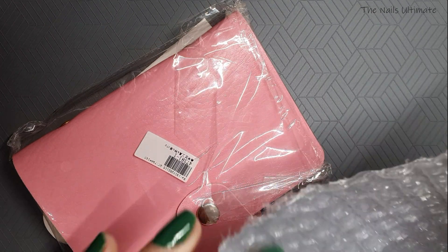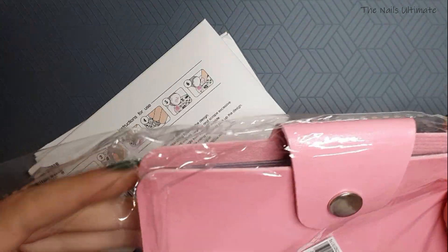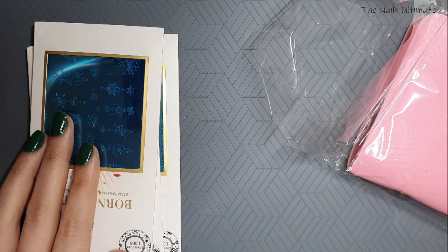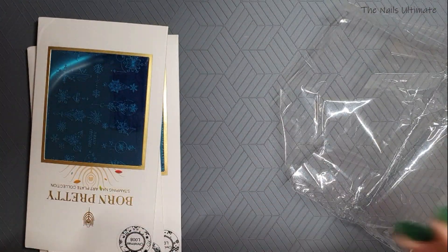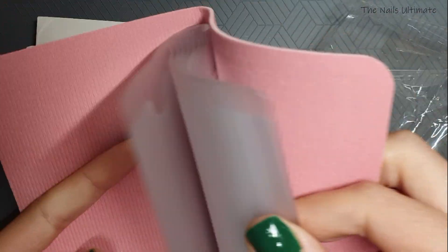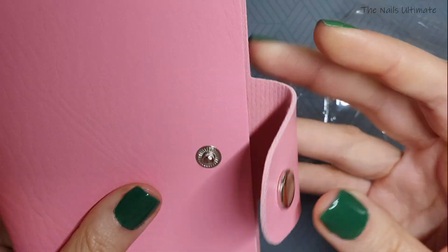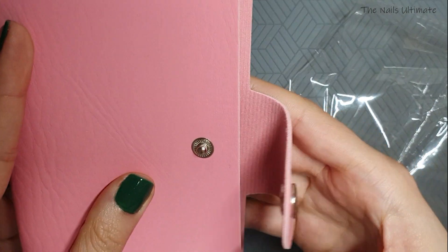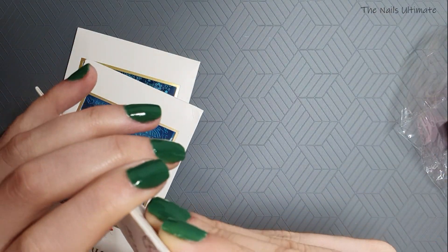We'll start with this big package. I have a stamping plate folder and a few stamping plates. The store's name is Mandala Nail Art Store — I've already ordered from them so I know they're good. I made a mistake though: I usually get the smaller holder, but this big one has 20 slots so you can fit 40 plates inside. I ordered the wrong one, but it was $1.91 on sale so it'll be useful either way.